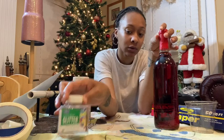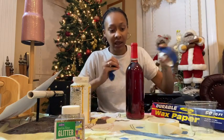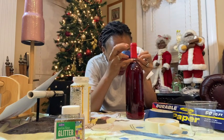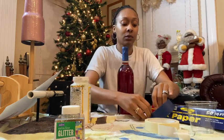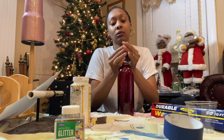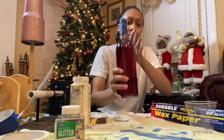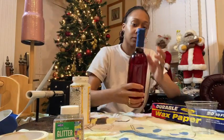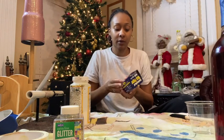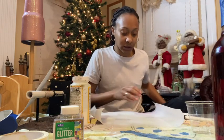I'm going to do gold. First, take some tape and wrap the labels — or wherever you don't want the glitter to be. Now it looks like this. Get some wax paper because it collects glitter real good and it's easy to clean up.